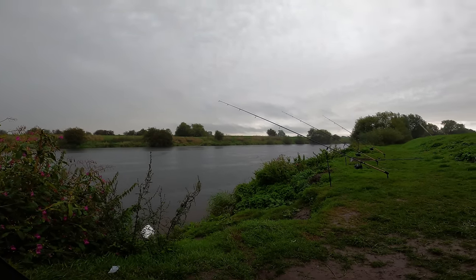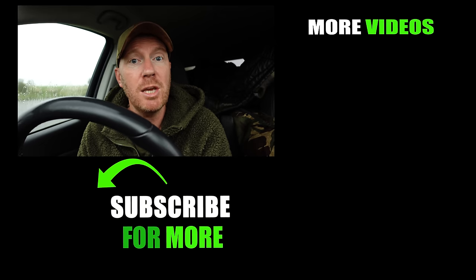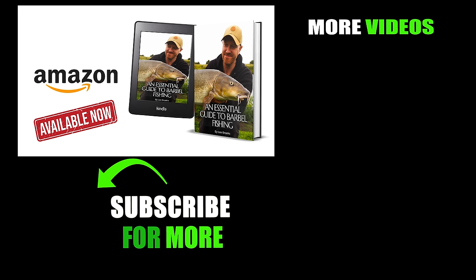Well, we've come to the end of the session. It is absolutely pouring down. I stayed an extra hour because the rain was so bad but it just isn't stopping - I think we've got a bit of a storm coming. That's the end of the session, no fish unfortunately. I lost that one at six o'clock but I will return, and normally when I do we end up catching some fish. I just want to thank everyone for watching - if you've enjoyed the video don't forget to like and subscribe. The Essential Guide to Barbel Fishing is now available on Amazon.